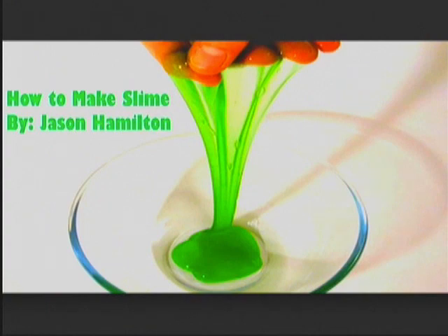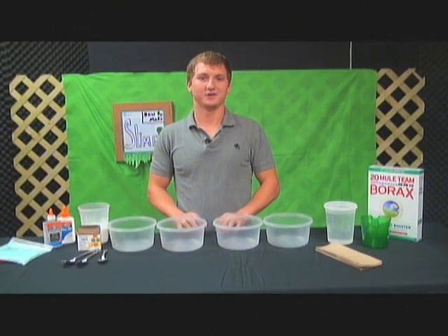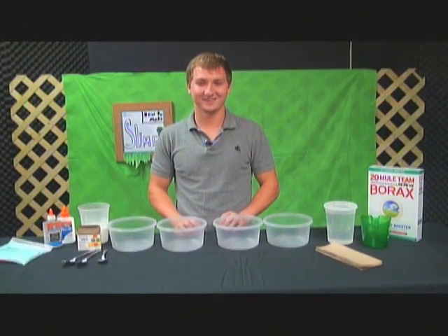Emacom TV presents the How To Show, and here with this week's project is your host Jason Hamilton. Hello and welcome to the How To Show. Today we're going to learn how to make slime using everyday materials that can be found in your household.